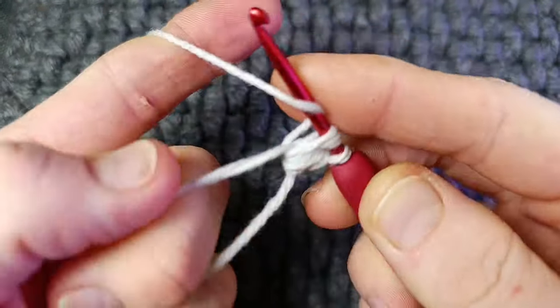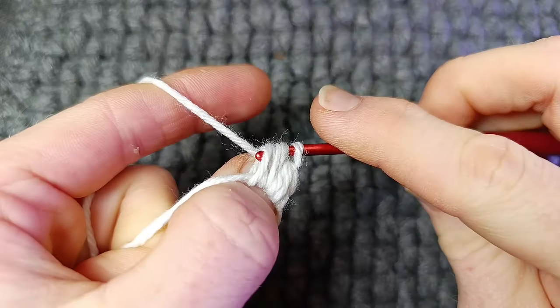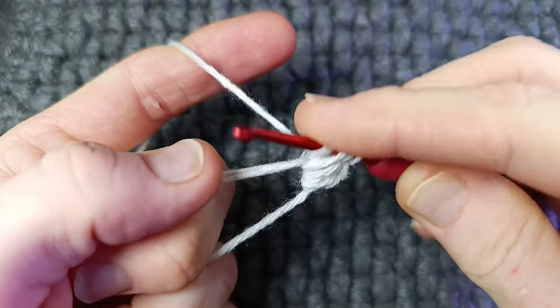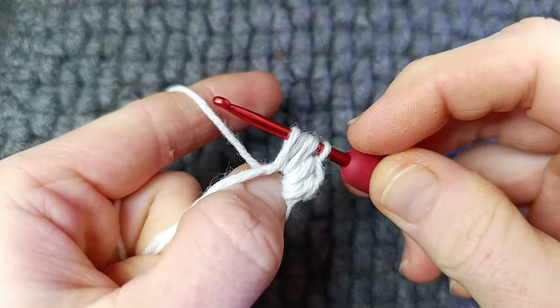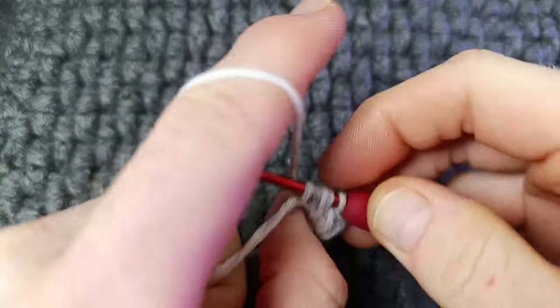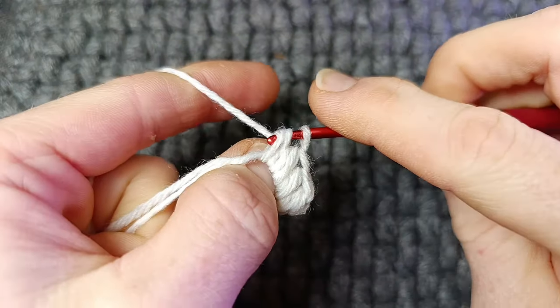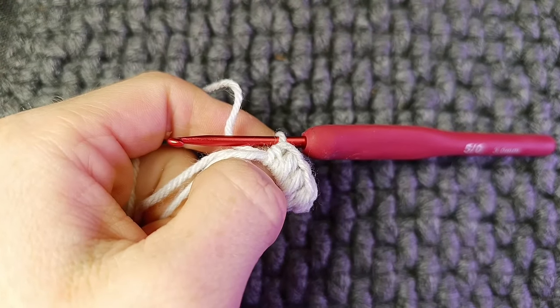Yarn over, pull through one, yarn over a second time — you have five loops — pull through all five loops. Making sure that all your stitches come up to the same height, yarn over, pull through five. Continue to do that until you've got 12 puffs and we'll begin round two.